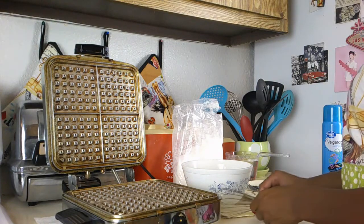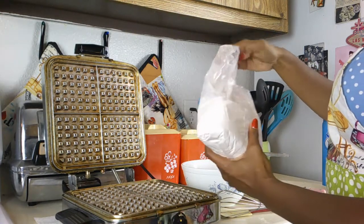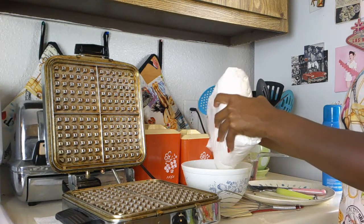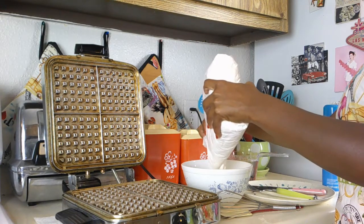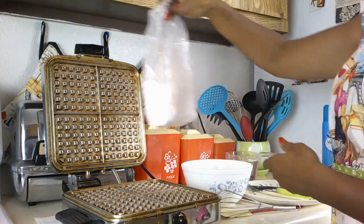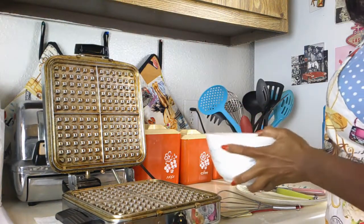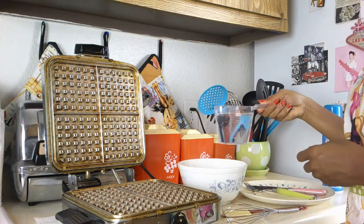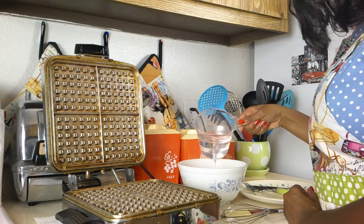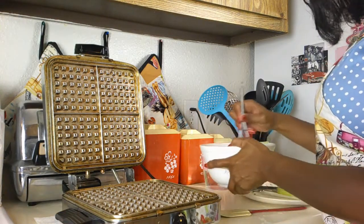I'm getting everything prepared and I'm taking the pancake and waffle mix and putting it into the Pyrex bowl. I don't ever measure — I just kind of go by eye. The measurements on the box called for a lot of people, and I'm only one person with a small stomach, so I just gauge it by eye. I leveled out the mix and now I'm adding in the water, again just going by eye, though I did have two cups of water just to be on the safe side. Now I am whisking.